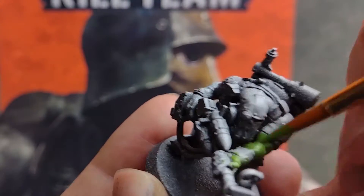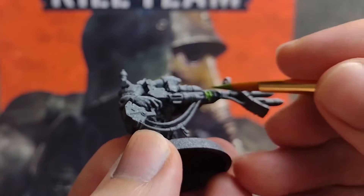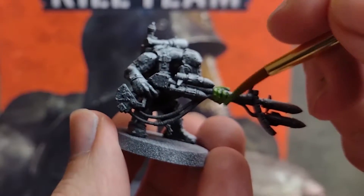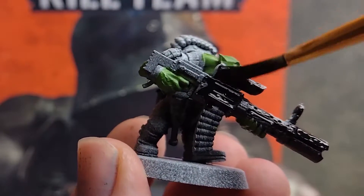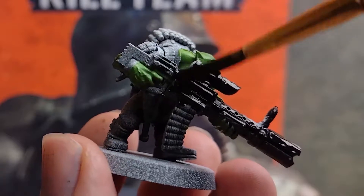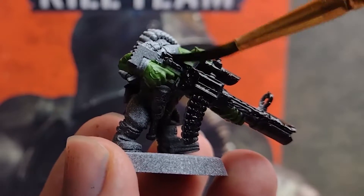These guys are actually quite well dressed for Orks, so for the most part we've only got arms and hands to paint. Once you've got all your boys looking their greenest, we'll lay down some black paint all over the areas we want to be metallic and black — so that's the weapons, bullets, accessories, boots, and any pieces of clothing we want to be black. Try not to get any of this paint on your green skin, but if you do slip over, no worries — we can apply a bit more green now if it's still wet, or just apply it later when we do our tidying up.